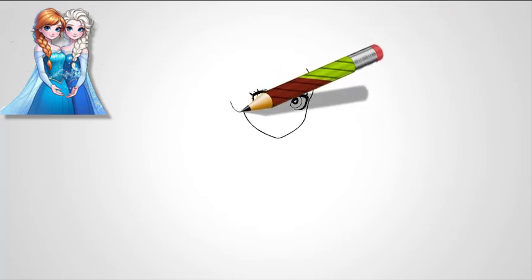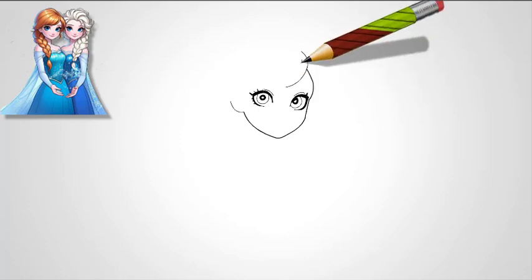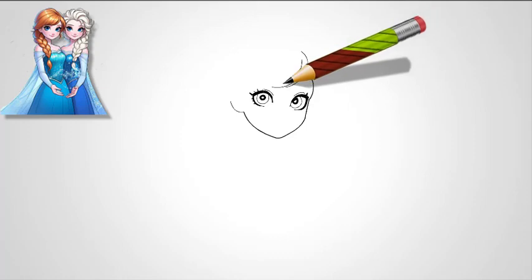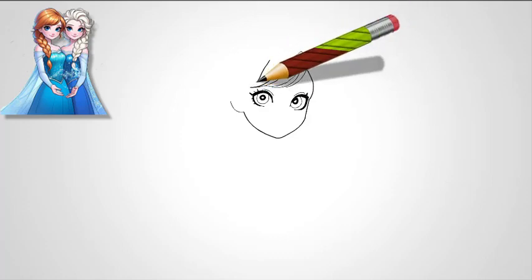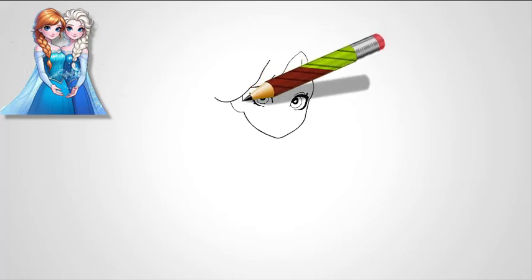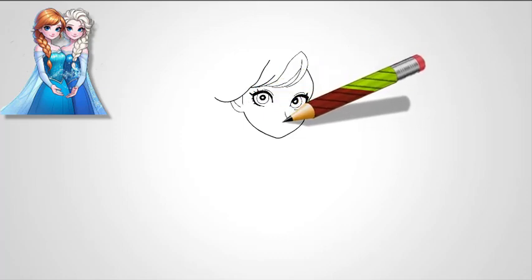The iris should be round and expressive, showing her mature and thoughtful nature. Within the iris, draw a smaller pupil in the center, making sure to leave a tiny white circle in the pupil to represent the light reflection. Outline the upper eyelids with thicker lines for Elsa's defined look. Add several eyelashes on the outer corners, keeping them long and flowing to enhance her graceful appearance.